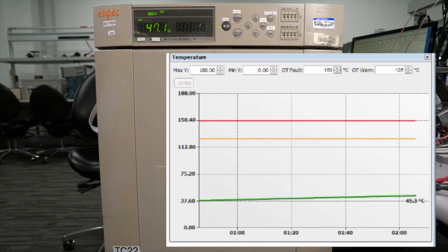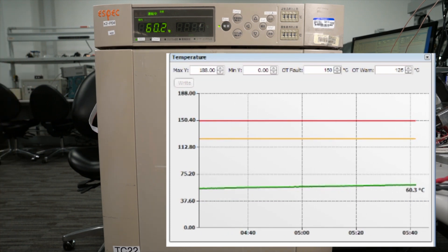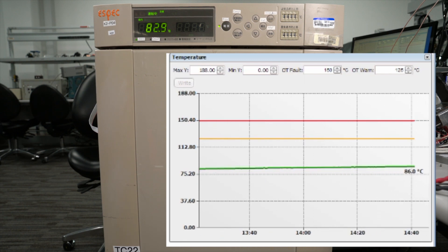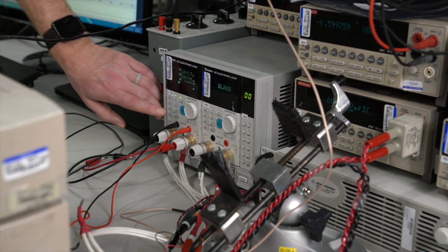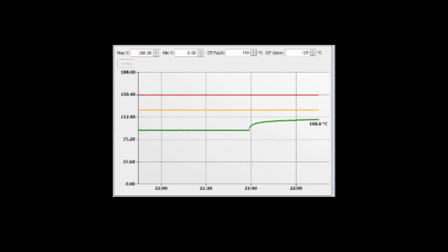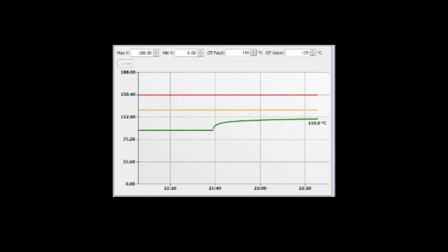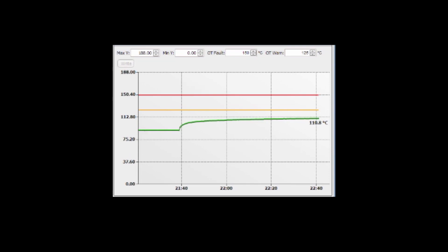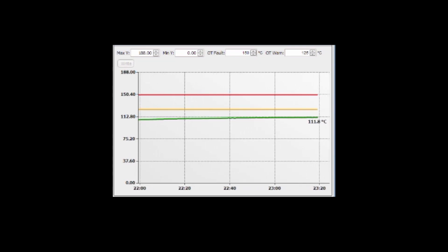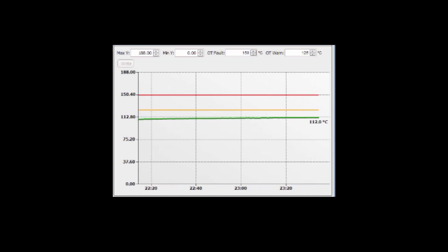Once 85 degrees Celsius is reached, a 40-amp load is applied and the temperature of the IC continues to rise, then levels off. The GUI shows the converter rise to 113 degrees Celsius with an ambient temperature of 85 degrees Celsius, which yields a 28-degree rise.